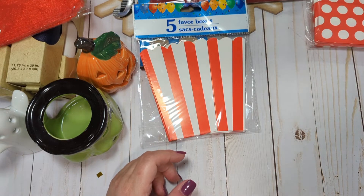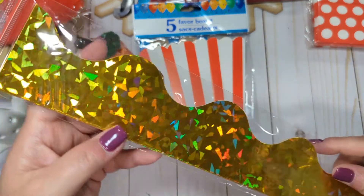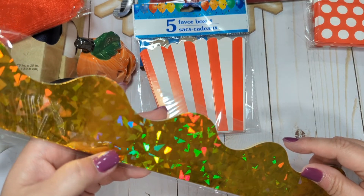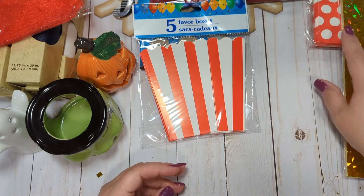You guys know I've been buying these wall borders. I picked up the gold. In the past I've picked up the red, the silver, the holographic, the pink, and the turquoise, and I finally found the gold, so I got that.